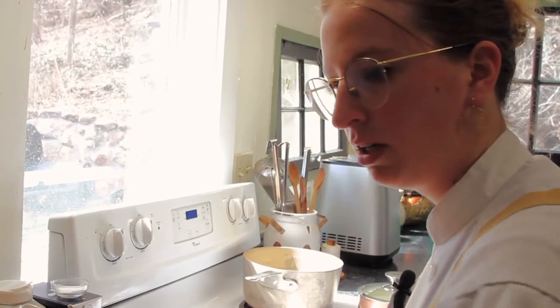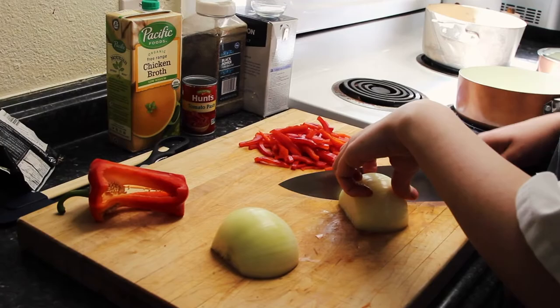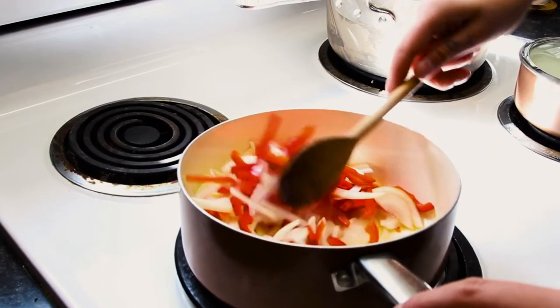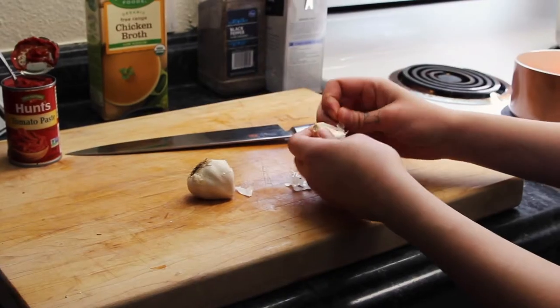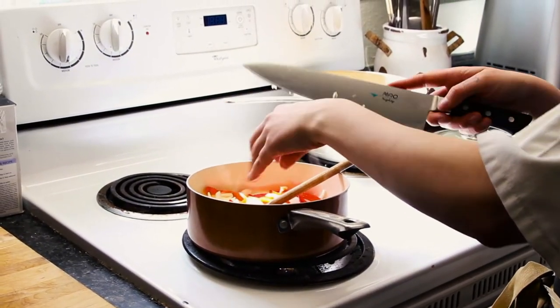I've been cooking in Colorado for about 10 years. I was the chef of Four by Brother Luck for about two and a half years, and since then I've kind of been doing my own thing — consulting with restaurants, private chefing, meal prep, that kind of stuff.